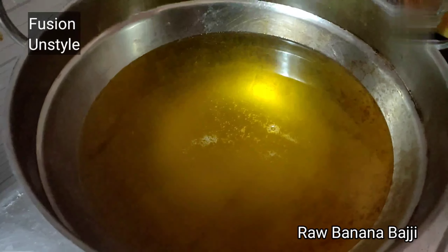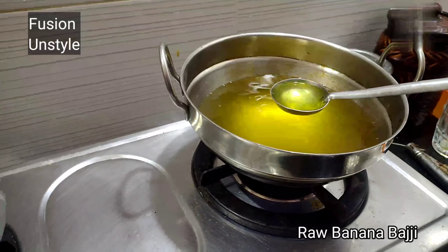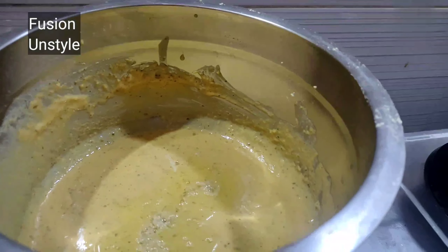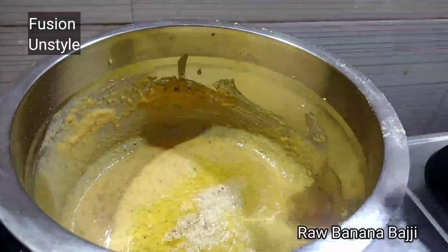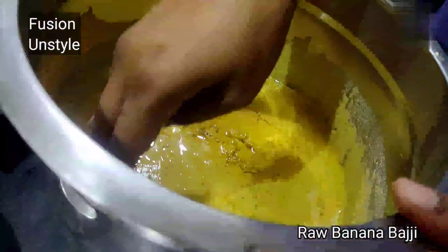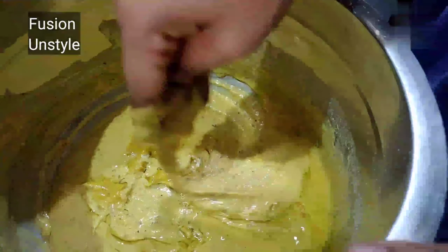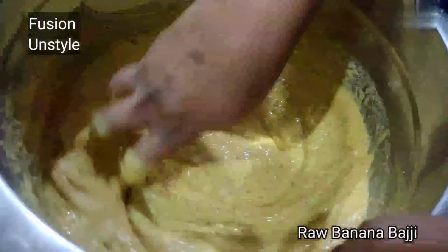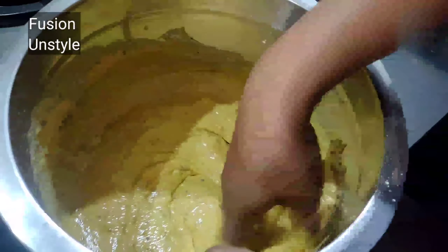We can prepare this recipe during evening time as a snack. Let's add a little carom seed — ajwain — we are adding this for digestion, as channa dal is a little hot to digest. Now let's add the pasted pepper, jeera, garlic, and asafoetida.